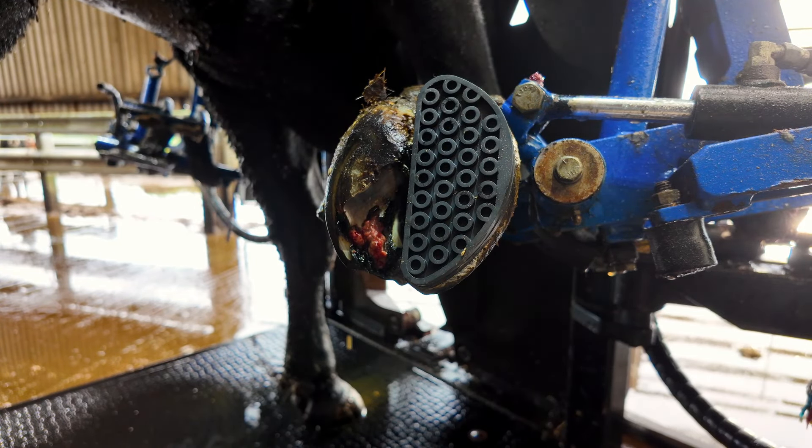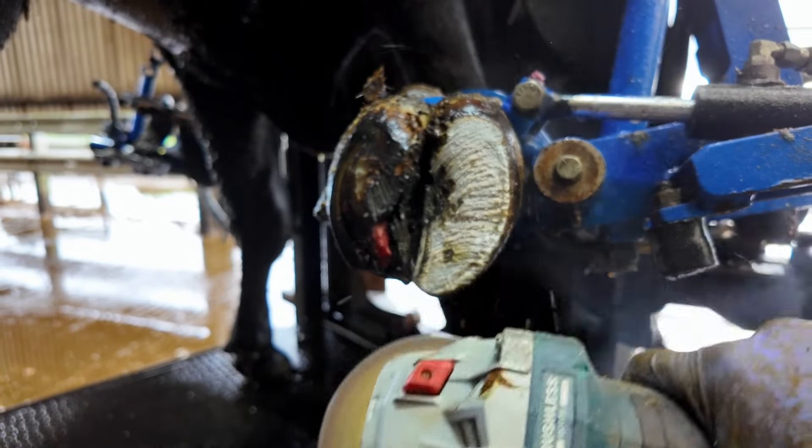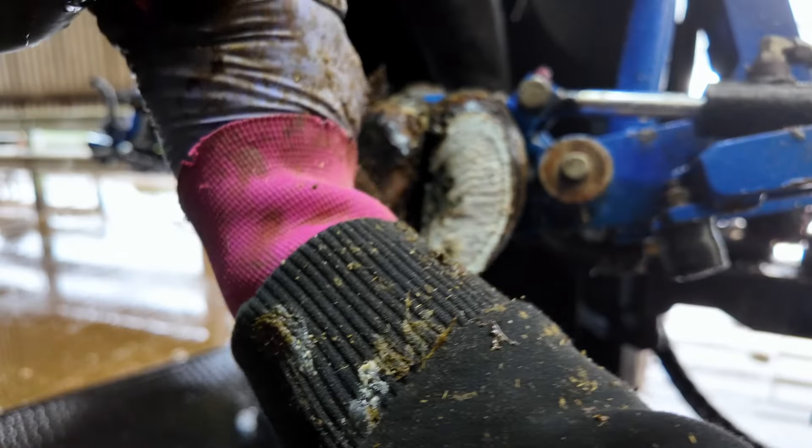As you guys may have seen from that intro, this is going to be an interesting hoof. She had been seen about a month before and this block clearly hadn't done very much, because you could still see all the horn that was removed — all the damage was still incredibly open. So we're going to have to do something a bit different and put two shoes on this girl.